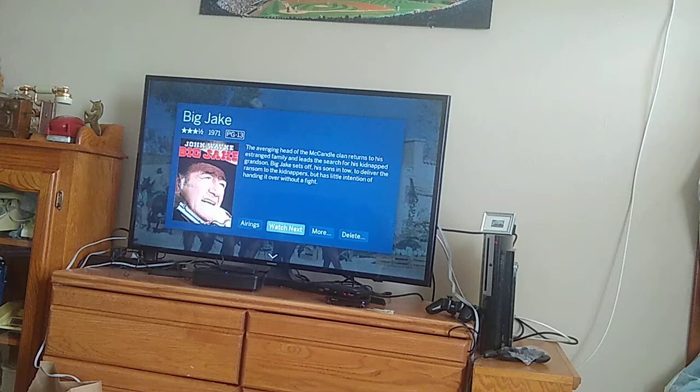It was like $200 for the box itself — around $180 or $150 something — and then $200 for the lifetime subscription. It's worth it for watching a lot. I think it's a value adder for the tenants, so they can always get to watching this.